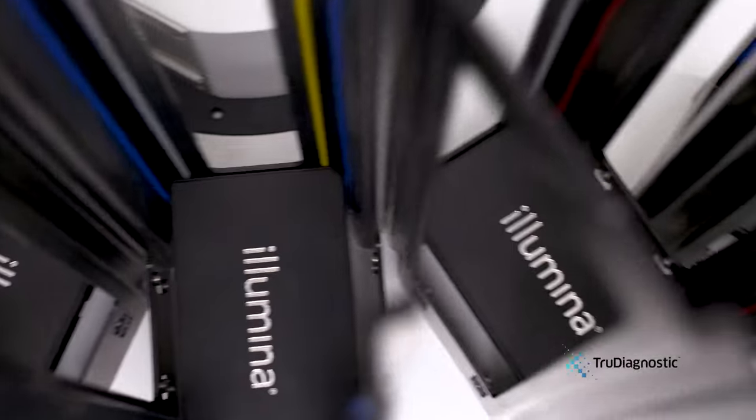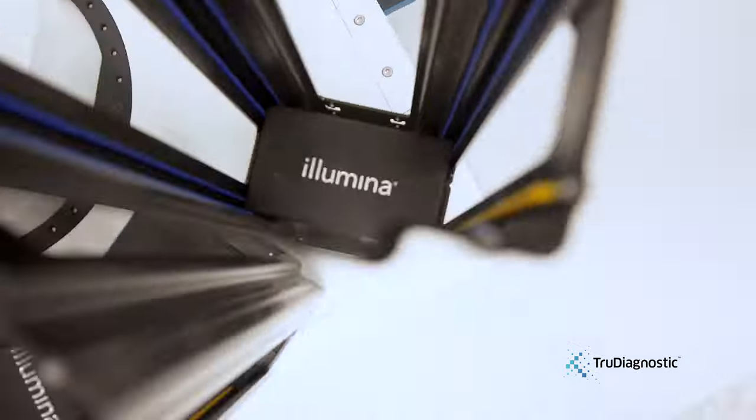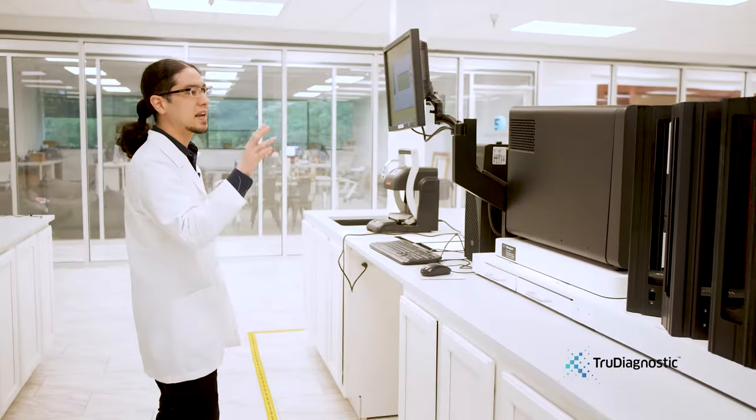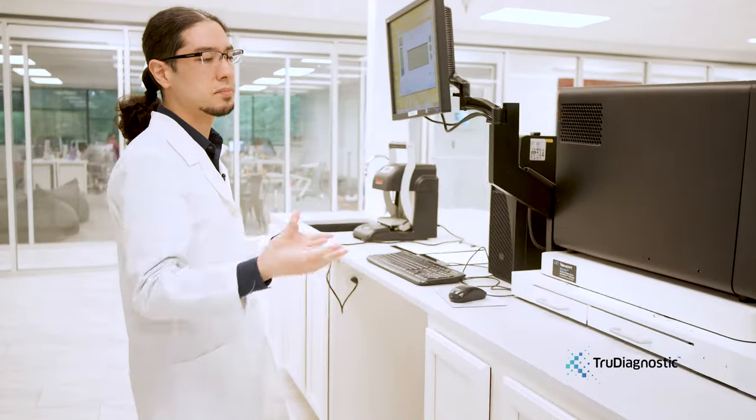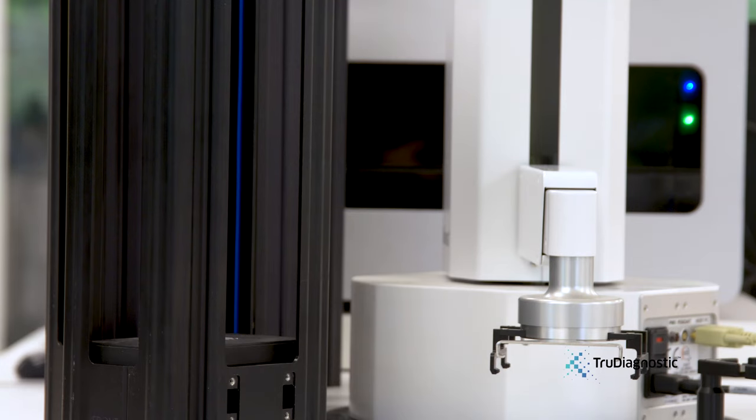This particular machine uses a dual-colorimetric detection system to allow us to detect those methylation sites, and using the system we currently use, we can detect up to 850,000 sites.